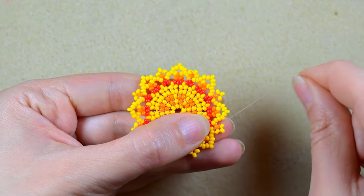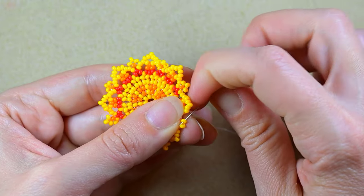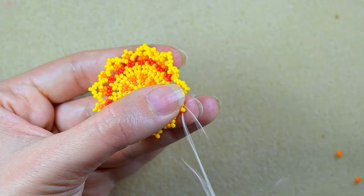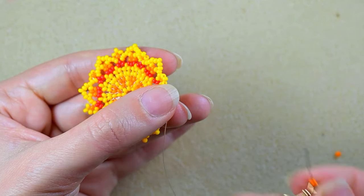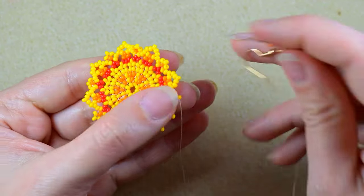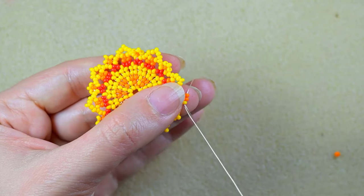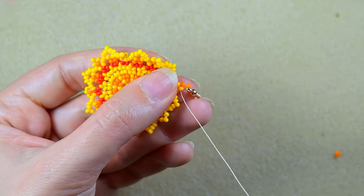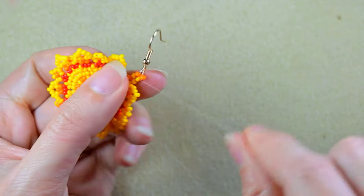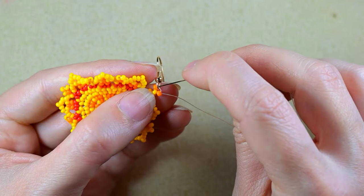Here I am where I'm adding my last three beads from this row. I go through these beads, take an orange bead, an earring finding, and another orange bead, and go back in circle through this yellow. Then I reinforce.